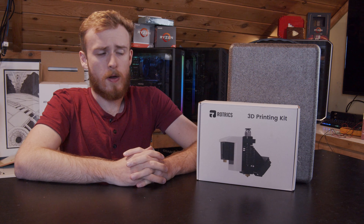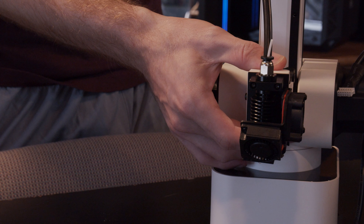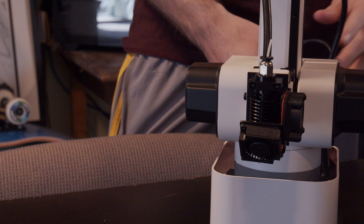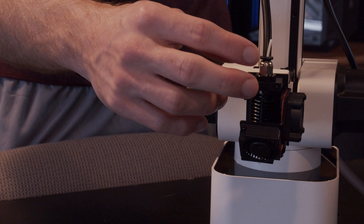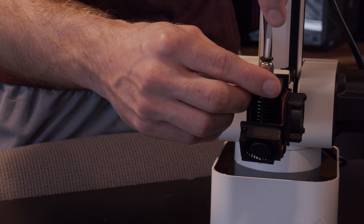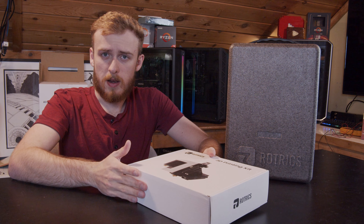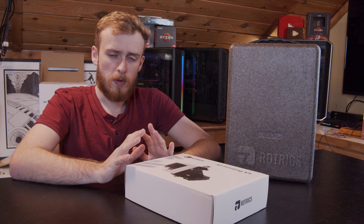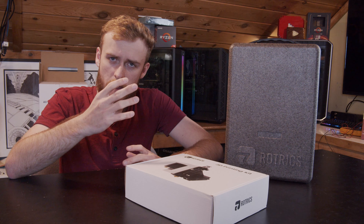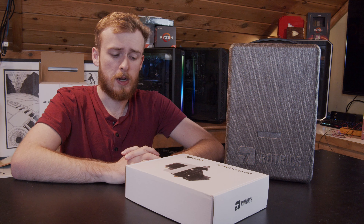Two caveats though: the 3D printing module is a little hard to get into, meaning if it jams you're going to be out of luck. Yes, you can take off the nozzle, but it gets extremely hard to get anything out because it is all kind of one solid piece. I've talked with people on their Discord who had similar issues.